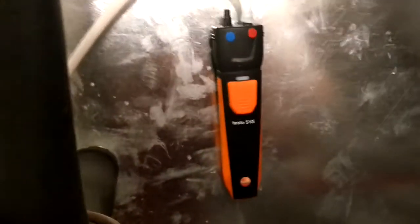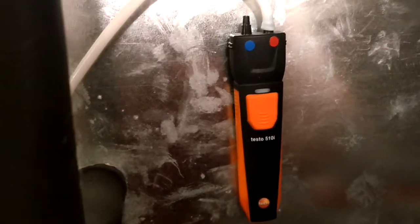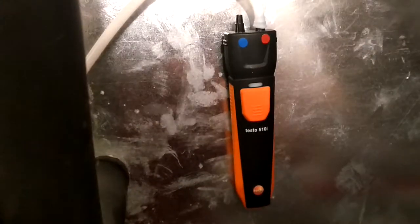Just checking the coil to see if it's plugged, and wanted to do a quick video.